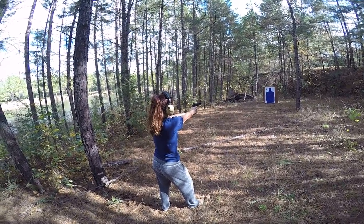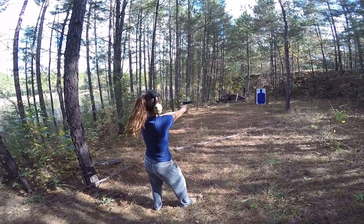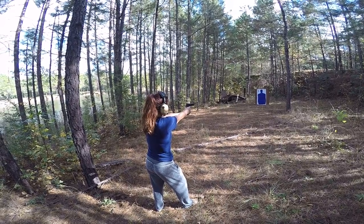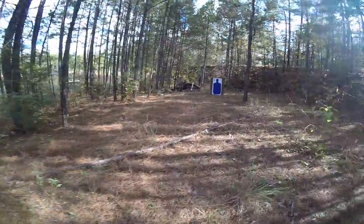Woo, nice. That's it. That's good shooting though.